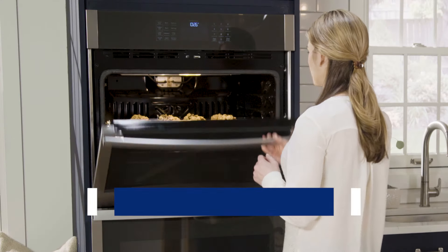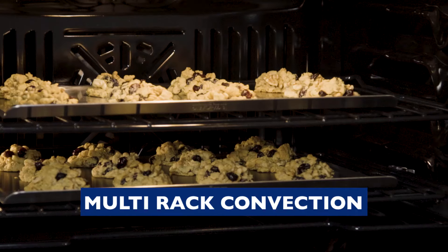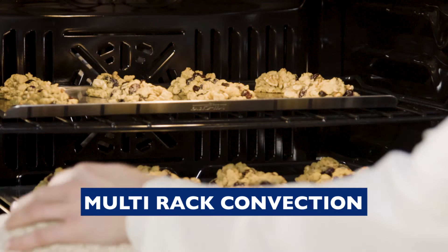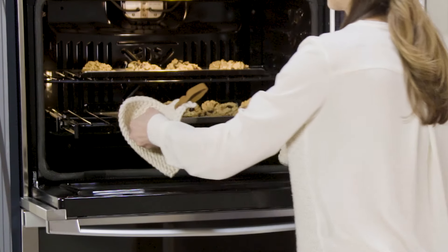The multi-rack setting is perfect for when you need to use more than one rack, like for multiple trays of cookies. And since the heat is constantly circulated throughout the oven, there's no need to rotate the pans.